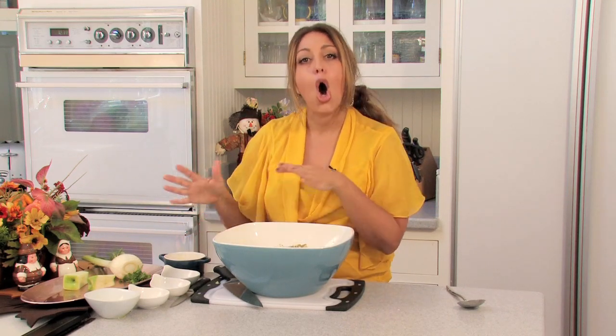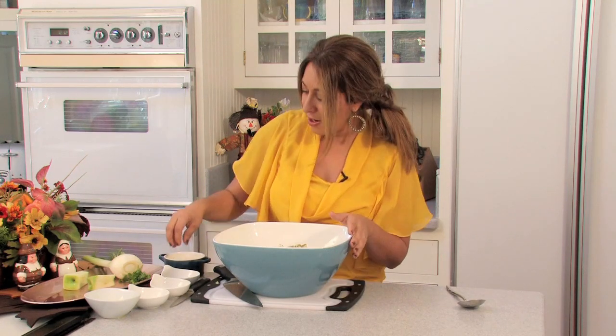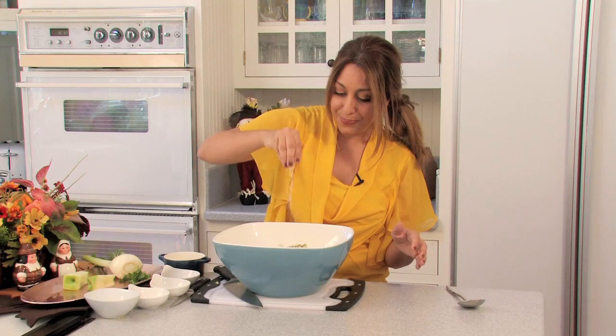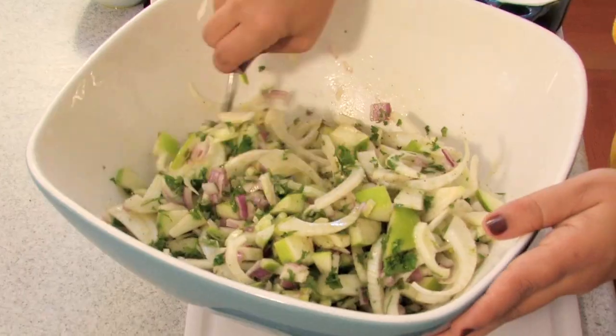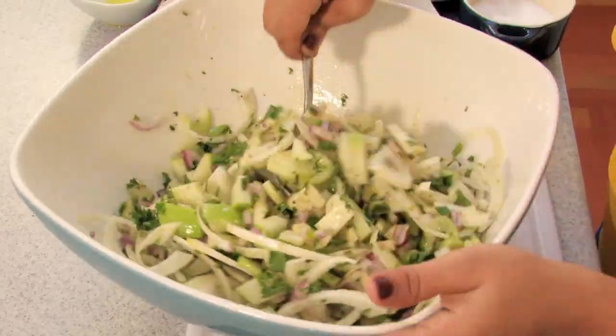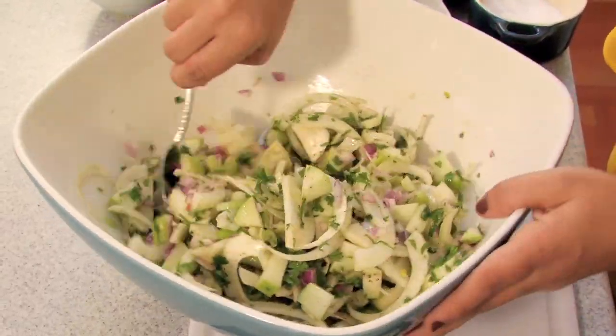Remember, when adding salt, always start with a little bit. You can always add a little bit at a time, but once you put too much in, you can't take it back. So just start with a little, give it a taste, and if it needs more, you can add some. I'm going to put a pinch and give it a mix. You can smell the vinegar, the onion, the fennel — it all just comes together so beautifully.